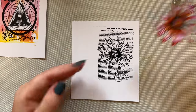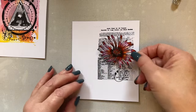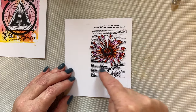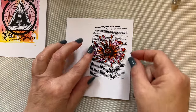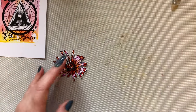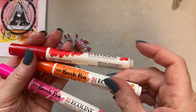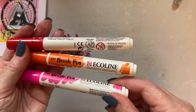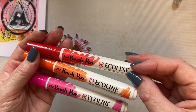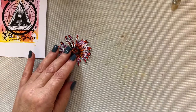I've cut the stamp out just so you can see it. If you wanted to create a card like that, you could add a sentiment and your card would be done. I've colored this flower with my Ecoline pens — I've used Deep Orange 237, Fuchsia 350, and Scarlet 334. I've used those three colors to color my flower.